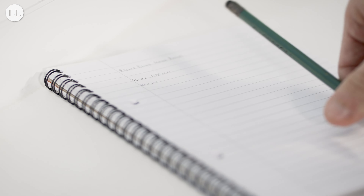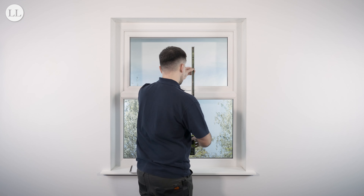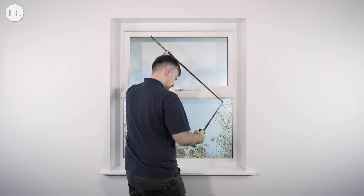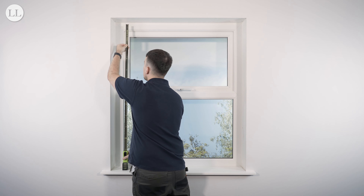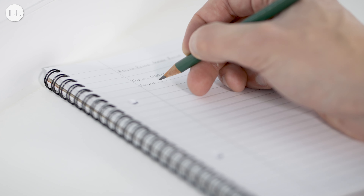Now we can measure the drop of the blind. Measure the recess height at the right, middle, and left sides. Again, note down the smallest measurement, accurate to the millimetre.